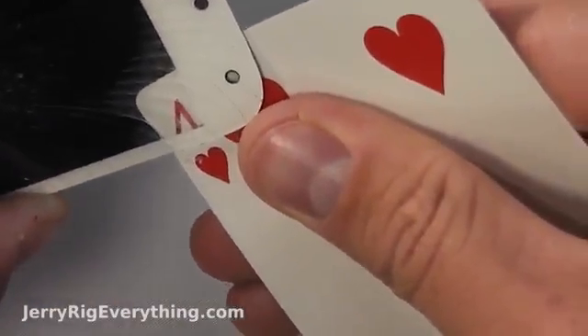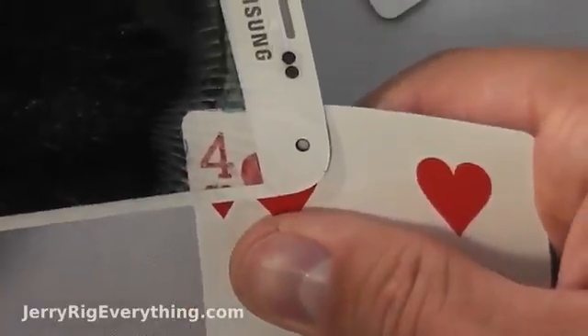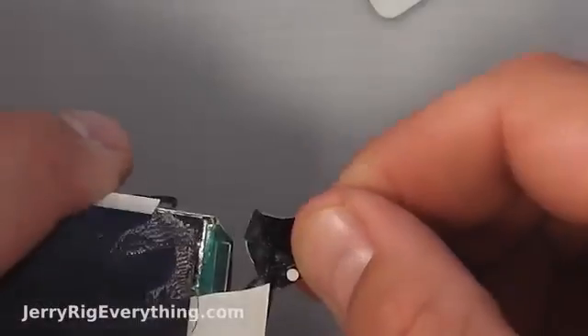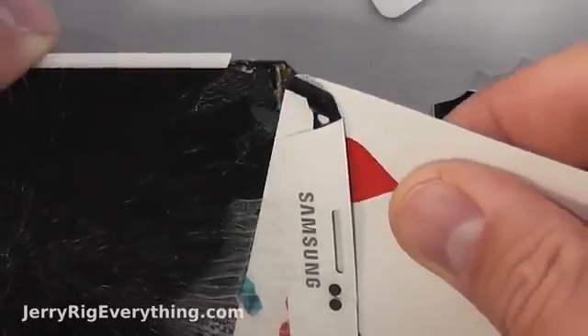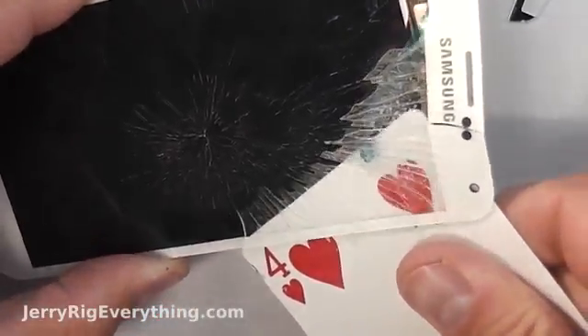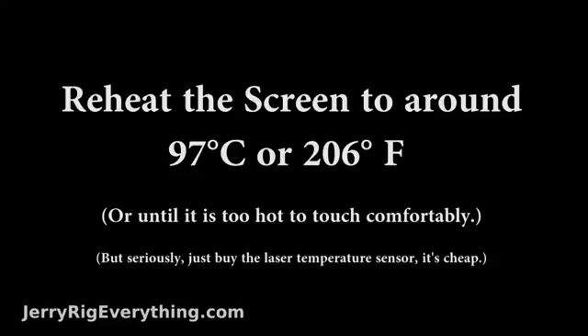Keep in mind that there are a million things that can go wrong while you're doing this, so you do this at your own risk. Remember that you might need to buy the more expensive part anyway if something goes wrong and your LCD stops working. You can see that the glass shards on this phone come away individually — they're not laminated like they were on the Galaxy S4. Because the screen is so thin, the window of opportunity you have to pull off the glass is relatively small because the screen cools down so quickly. When the screen cools down the glue is not as liquid and is much harder to separate. If your phone has fewer cracks it will be easier; this phone was pretty obliterated so it makes it more difficult.